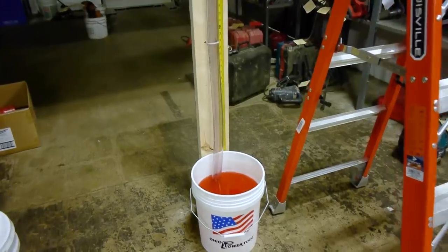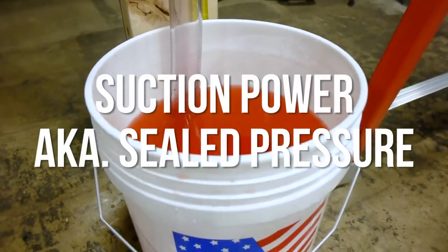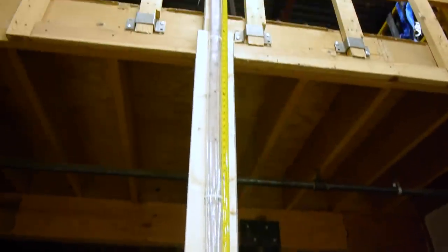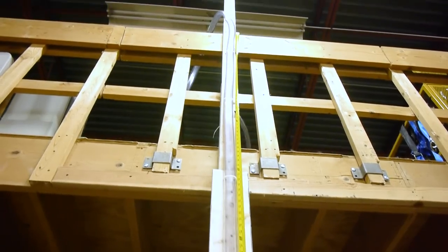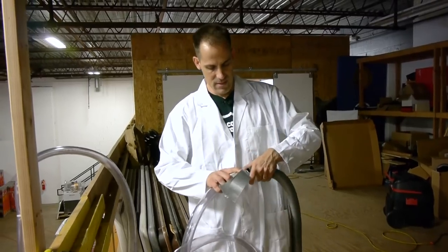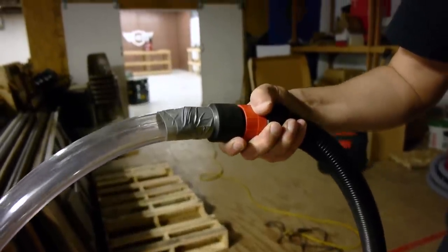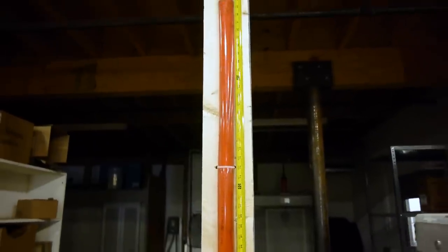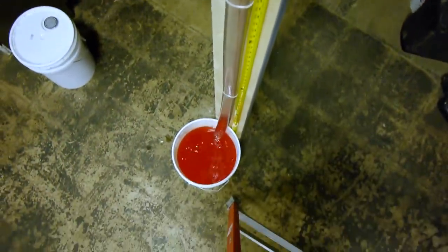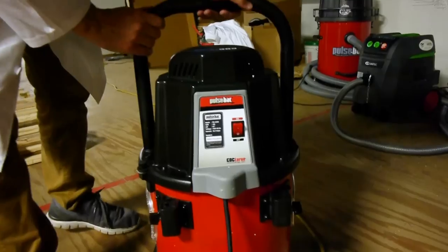First, we decided to measure the suction power, also known as sealed pressure. We rigged up our own version of what most manufacturers do to measure sealed pressure — we got a big long tube, stuck it in a bucket of liquid, and attached our vacuums to it using a very scientific method called duct taping. The seal was very tight with no air leakage to ensure accuracy. We got the measuring tape in place and began the sucking, trying to simulate real-life usage to get accurate data and a subjective feel for what we liked using the most.